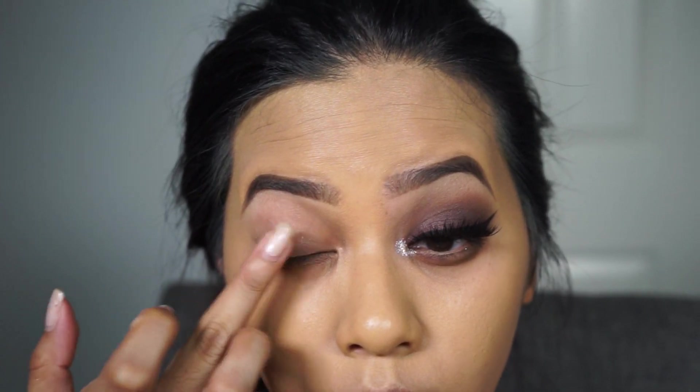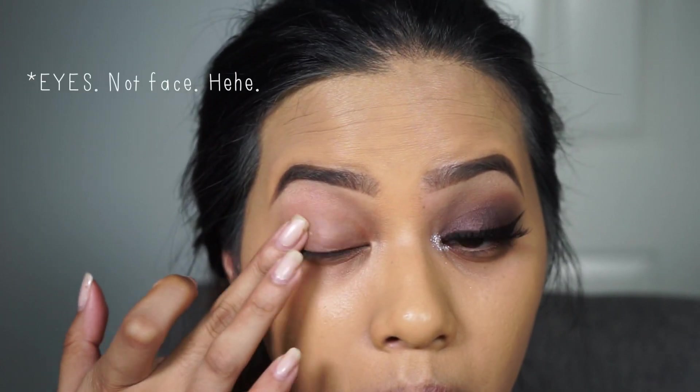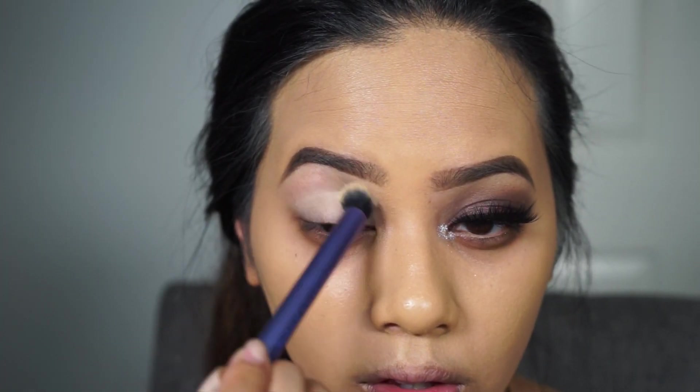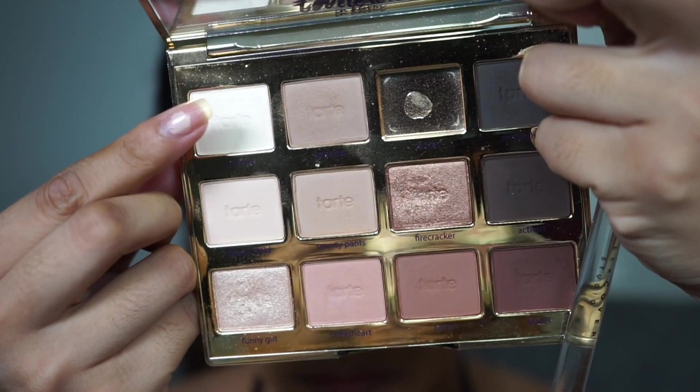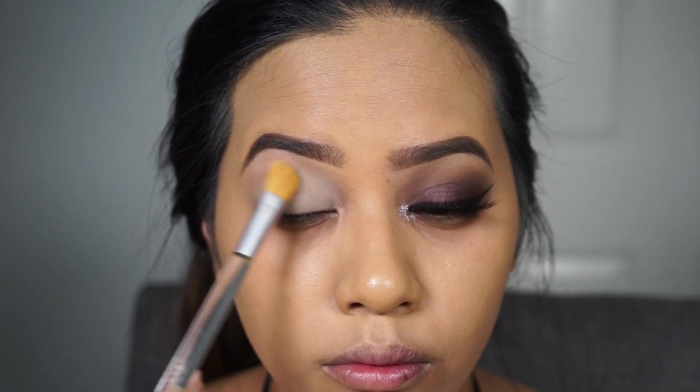So I already did one eye off camera. I'm just going to start by priming the eye with the Too Faced Shadow Insurance using my finger to blend, and then the MAC Soft Ochre Paint Pot on top with a Real Techniques crease brush, and I'm just going to set it with a white shadow. This is Charmer from the Tartelette and Bloom palette.